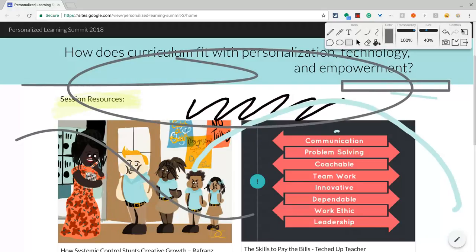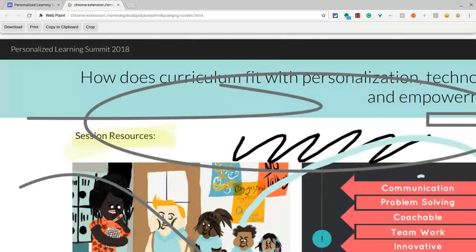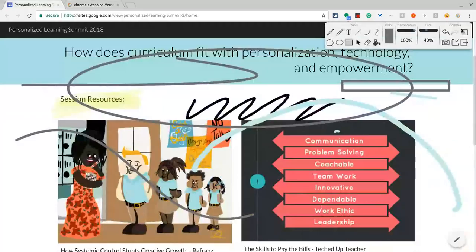I'm doing a lot of fun stuff here. I can erase, and there are all sorts of things I can do to save what I've done. As far as my annotations, I click on the little camera and that will bring it up. I can copy to the clipboard, download, print it, or I can even crop it. So that's really nice as well. And that is WebPaint.